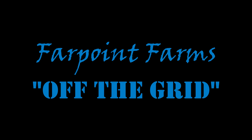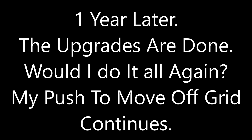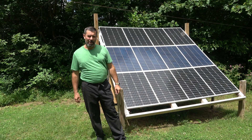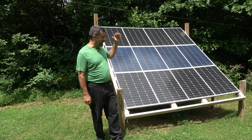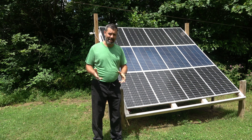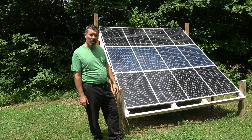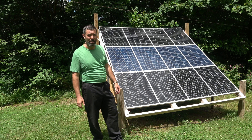Freedom is mighty sweet. Liberty sows its seed at Farpoint Farms. Hey guys, it's Eric, owner of Farpoint Farms here in the mountains of North Carolina. I figured it was time — I have completed the upgrades on this system — to revisit my off-grid, or now grid-tied, and off-grid solar system.